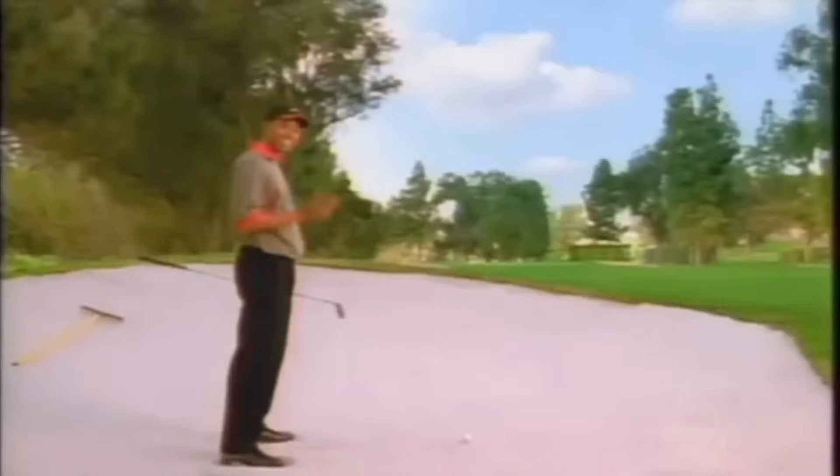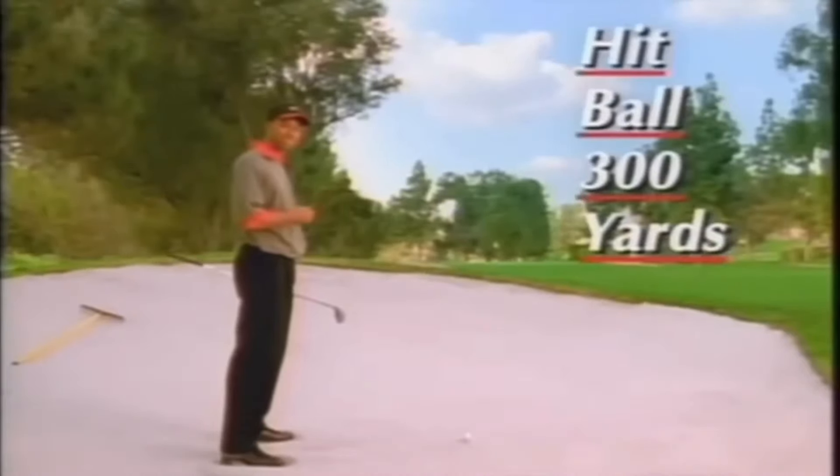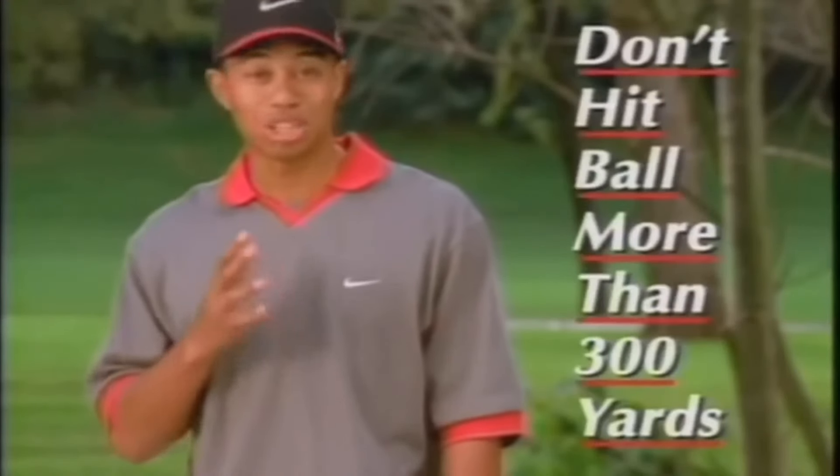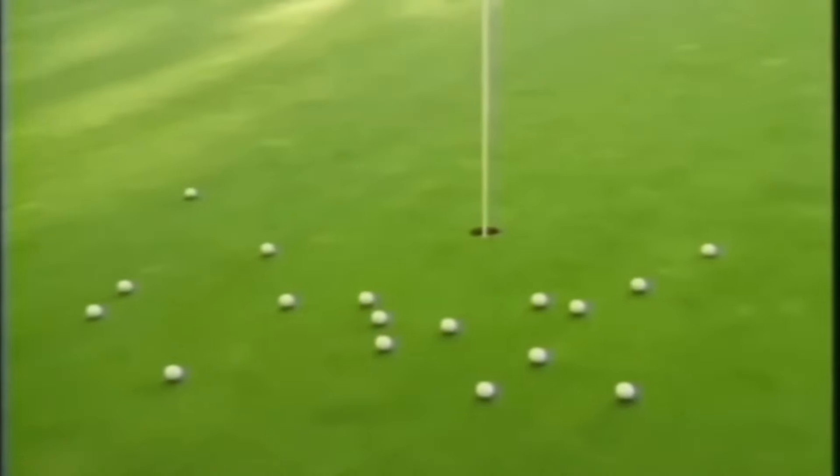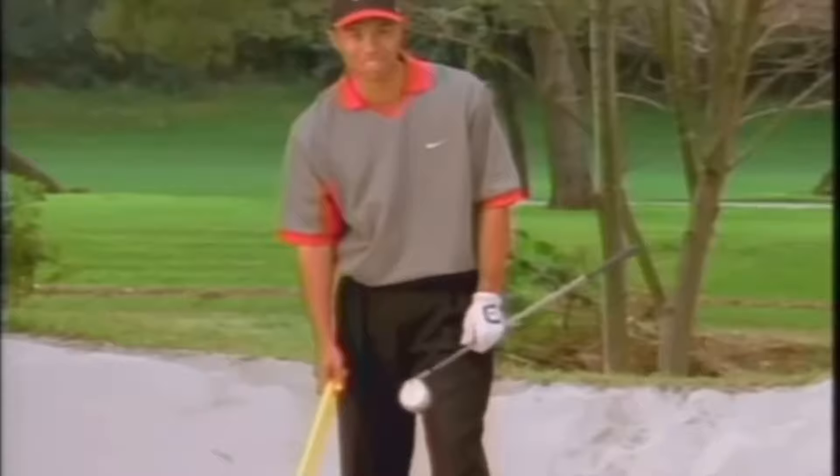Today, basic tips on hitting the 300-yard fairway bunker shot. First, hit the ball 300 yards. Second, don't hit the ball more than 300 yards. If necessary, take a three-quarter swing. Third, hit the flagstick. This will leave you a very makeable eagle putt.